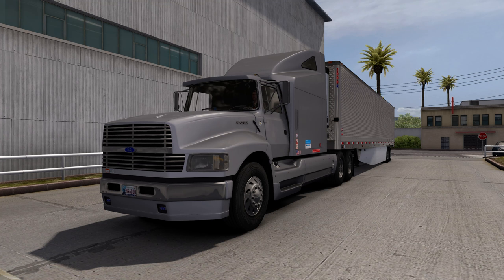Hello everybody, welcome back to American Truck Simulator once again. Today we're driving a Ford Aeromax I found on atsmods.lt — it's actually on the first couple pages, you cannot miss it. Somebody updated it for 1.38, that's the version of American Truck Simulator we're on here today. A very nice looking truck.